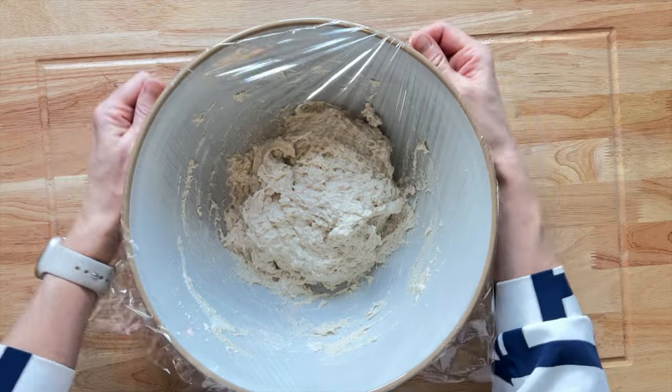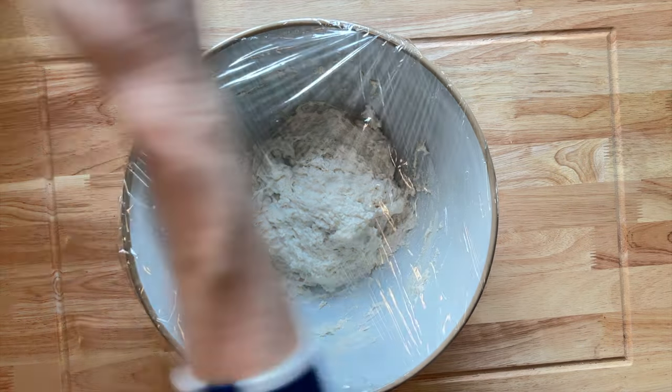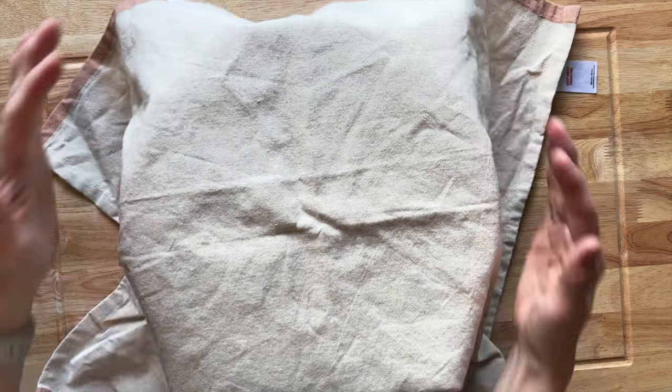It's just a case of popping some cling film on it and a clean tea towel. You want to let this rise for a while. You could do it after an hour, but it comes out better if you let it rest and rise for around three to four hours.